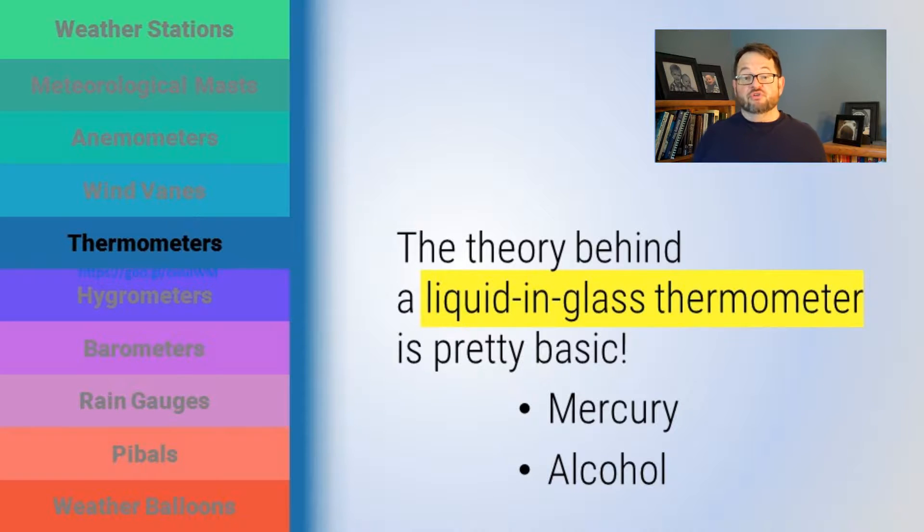The one you're certainly most familiar with is a so-called liquid-in-glass thermometer. The theory behind that is pretty basic. You've got some liquid inside — it might be mercury, it might be alcohol. That red stuff inside some thermometers is a type of alcohol. Mercury, of course, is a liquid metal that's extremely toxic. There are pros and cons to using mercury, and pros and cons to using alcohol. There are a few other liquids that can be in there, but the basic design is pretty straightforward.